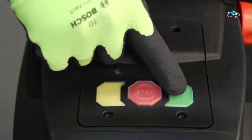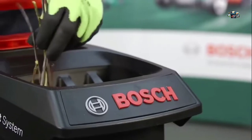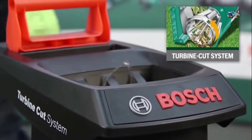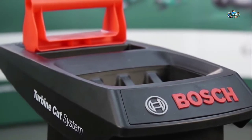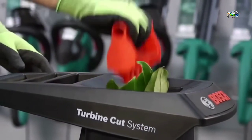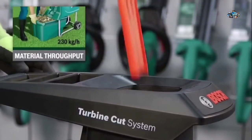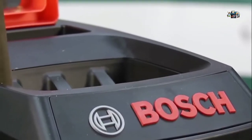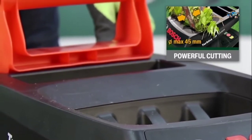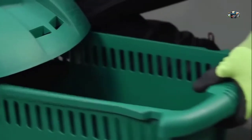The shredder's fast-feeding hopper and turbine-cut system make it perfect for shredding both greenery and hardwood. It guarantees an extremely fast material throughput of up to 230 kilograms per hour and has a 45-millimeter cutting capacity. The shredded material is perfect for composting and can be used afterward as a natural fertilizer.